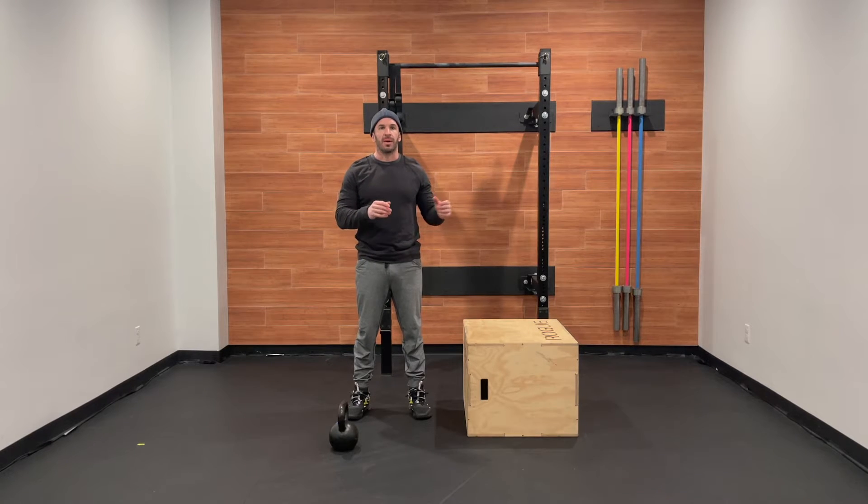Today's workout is an AMRAP 18. We'll be going 15 burpees, 12 box jump overs, and 9 kettlebell swings. I'm going to start by going over the movements, give you some modifications, chat strategy, and then we're going to get after it.